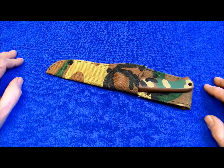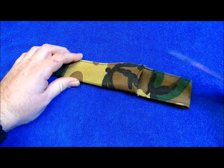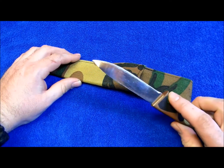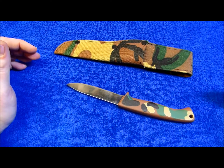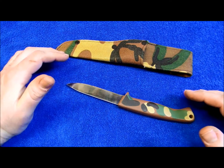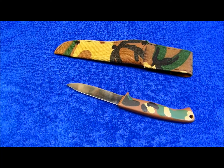This one is more of the hunting fixed blade knife. They did have the Gerber Guardian and the Gerber Guardian boot knife, and the Mark series, which were also in the jungle camouflage pattern. And they are really, really hot right now — very collectible.